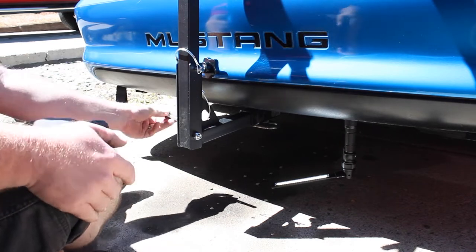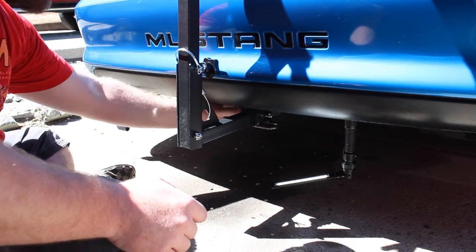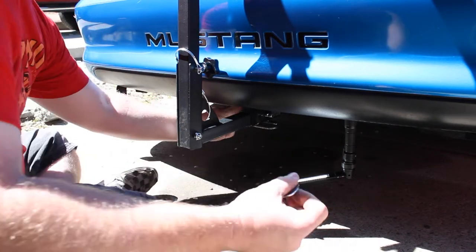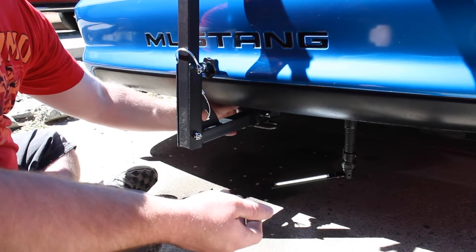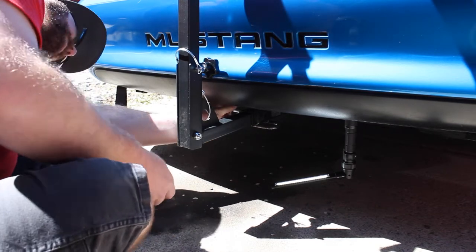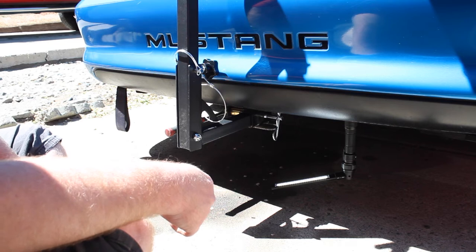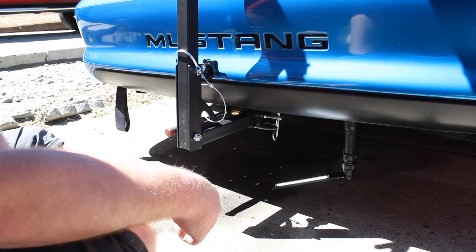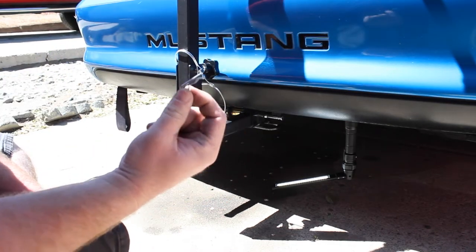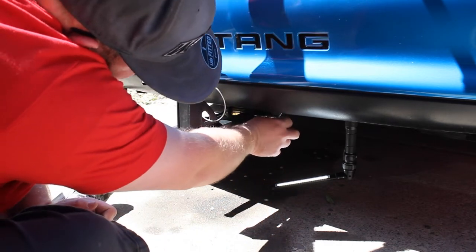Before you screw in the bolt, you need a washer and a lock washer — make sure you throw those on. Since there's no nut on the other side, that's how you're keeping it in place. Lock washer, then regular washer, then thread it on. Then you get your hitch pin as the security pin. The included hitch pin is a bit large and will rattle, so I'm swapping in a smaller one that hugs it nice and tight so it won't rattle and drive me nuts.